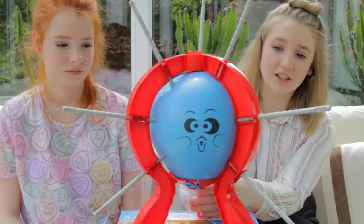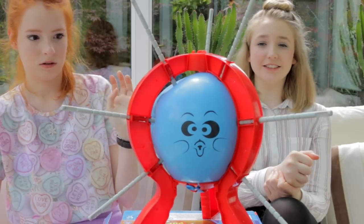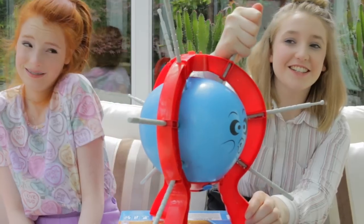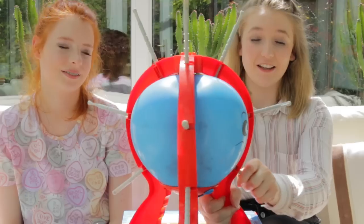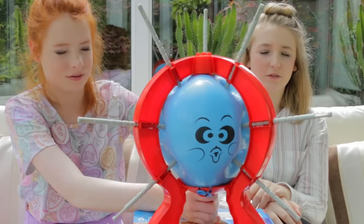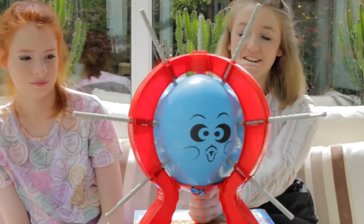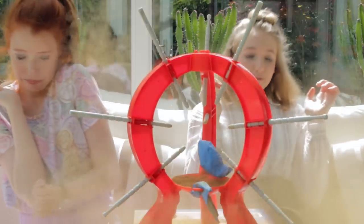One. Two. That was three. One. Two. One. Two. Three. One. Two. Three. One. Two. Three. Oh my goodness. That was so bad. It's not even that tight though.